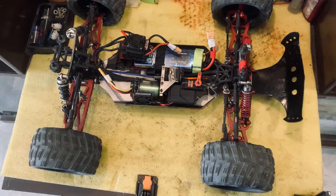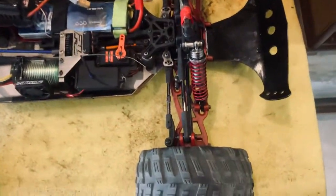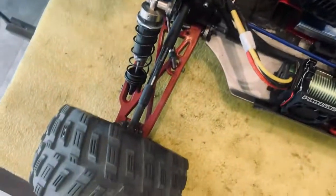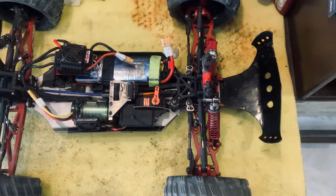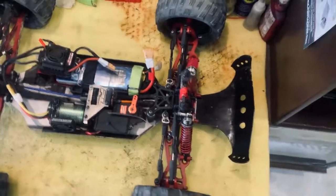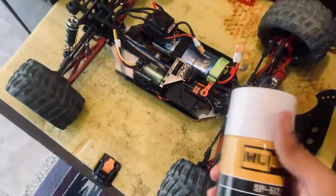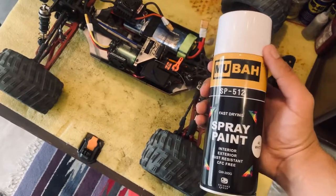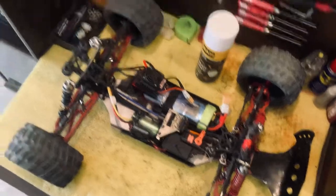Hello guys, welcome back to the channel. In this video I will be repainting the A-arms on my RC. I've had it for about five or six months in this color — it originally came with black on it — and now we're going to do a white one. For the paint I'm using this spray paint, it's white, and I think it will look very good with the blue body on it.